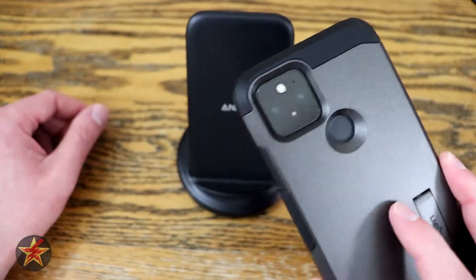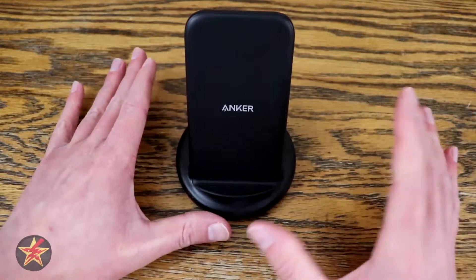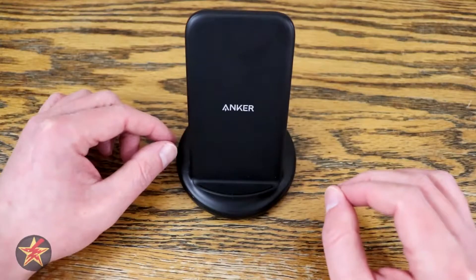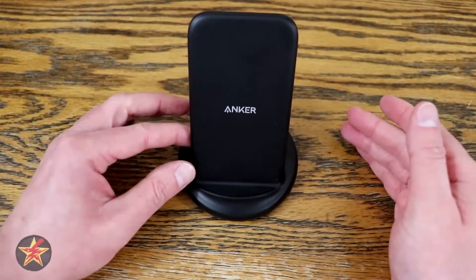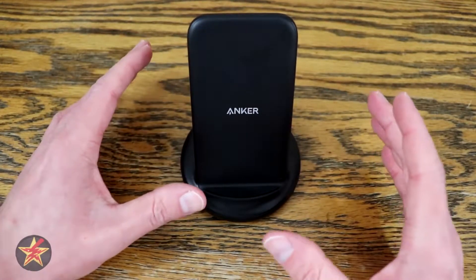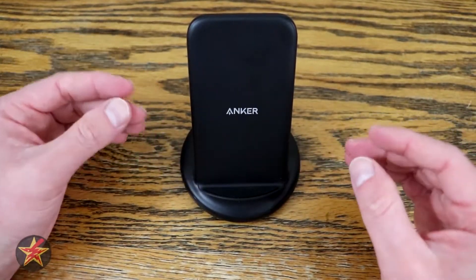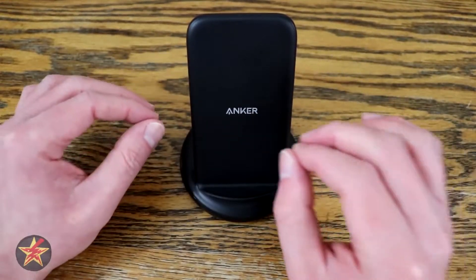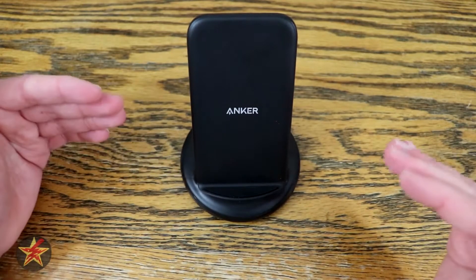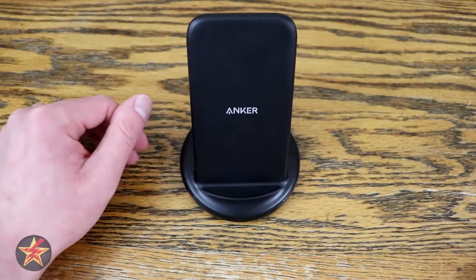The case I tested with is the Spigen Tough Armor — review linked in the corner if you're interested. I tested both with the case on and with the case off. With the case on, it took a full two hours to fully charge from 13%, compared to an hour and 40 minutes without the case. The case adds a small buffer, reducing the direct connection. With just the back of the phone touching the pad, it came closer to the hour-30 I get when plugging in via USB-C directly.